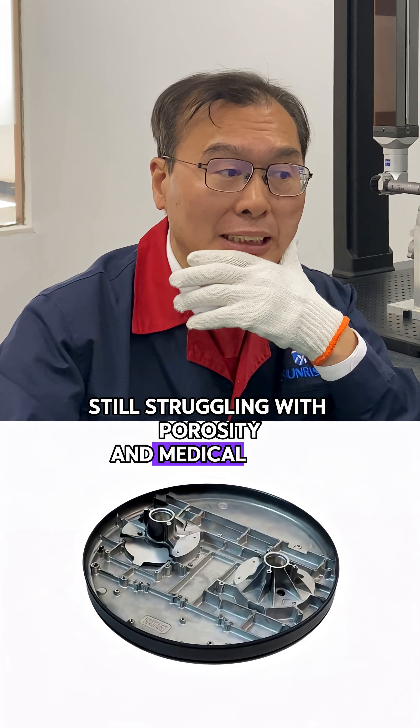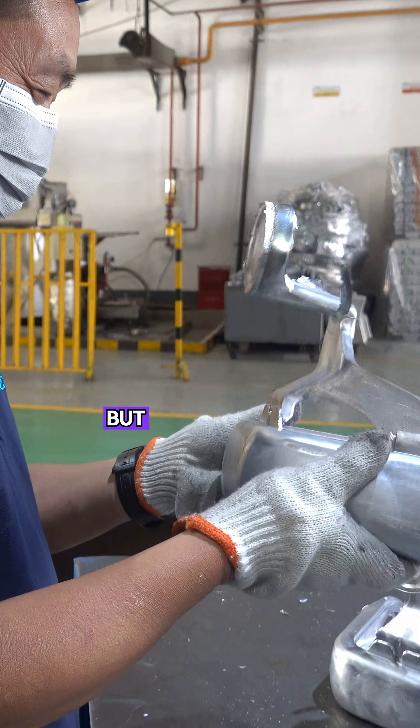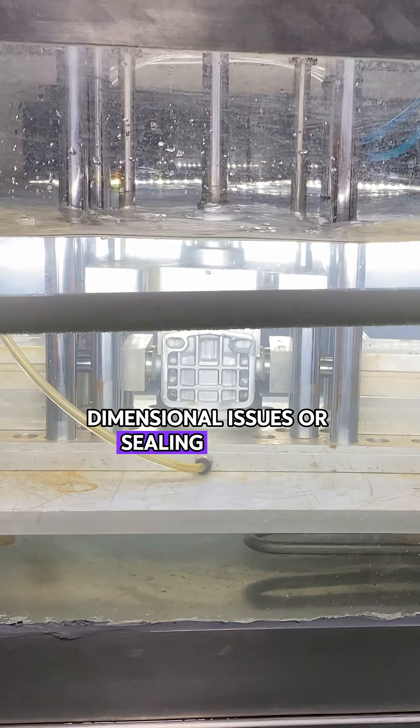Still struggling with porosity in medical parts? You've tuned the tooling, adjusted parameters, but the parts still show porosity, dimensional issues, or sealing failures.